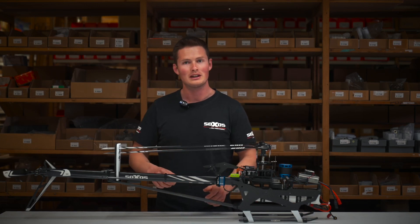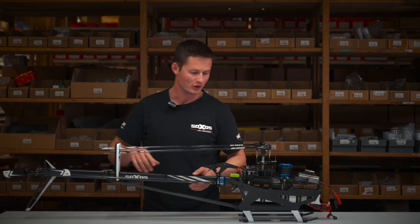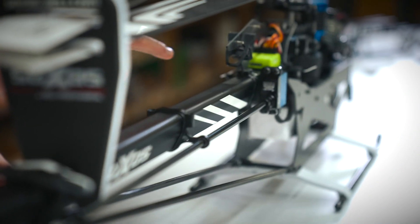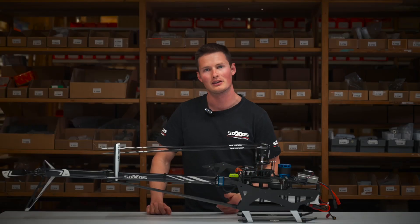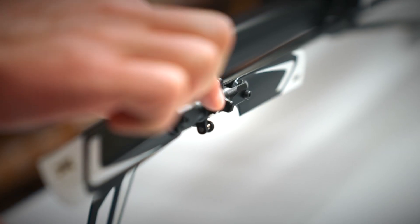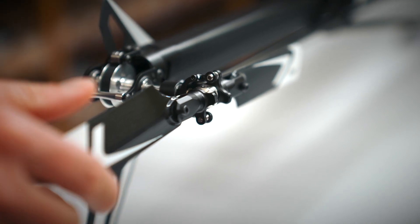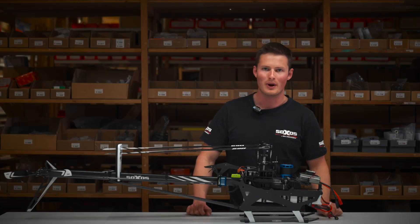You don't need to adjust the tail case, the boom support or the servo mount, so it's very easy to put together or to repair. The tail blade holders have extra weight to reduce the torque on the servo, for a strong and smooth running transmission.